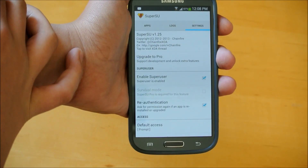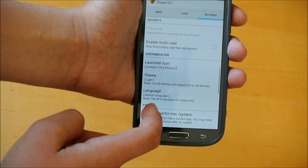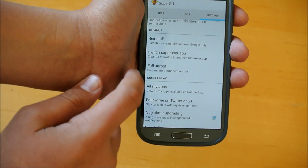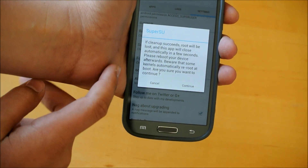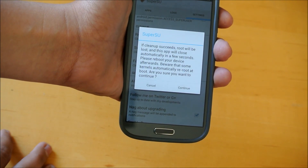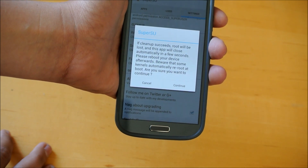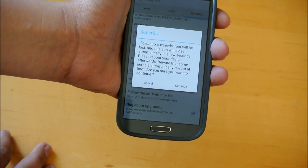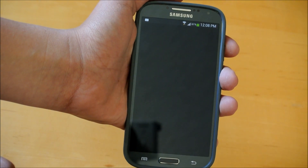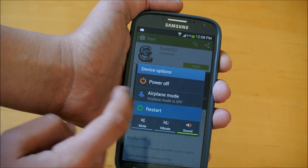Next, you're going to go into settings, go down to the bottom, and here it says 'full unroot', so what we're going to do is we're going to click this. It says it cleans up — if cleanup succeeds, root will be lost, and this app will close automatically in a few seconds. Please reboot your device afterwards; beware that some kernels automatically re-root the boot. Are you sure you want to continue? We're going to click continue. It will uninstall root and close out. Now we're going to take this and restart our phone.